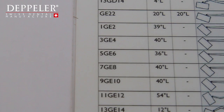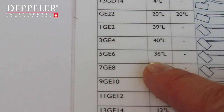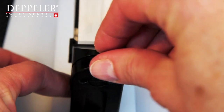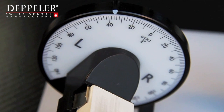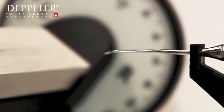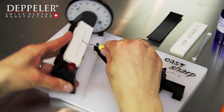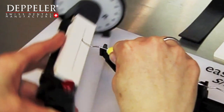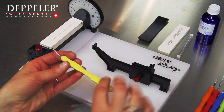Now let's take a Gracey 5-6 curette. The method is the same. Find the corresponding reference on the list. Adjust the angle. Check the angle, check the blade's position on the stone and the movements to be performed. Always bear in mind that you want to follow the curve of the blade. The sharpening of a Gracey 5-6 curette is carried out in less than 30 seconds.